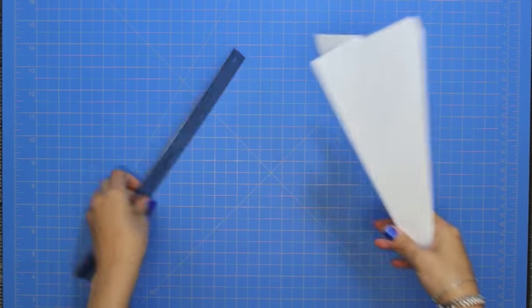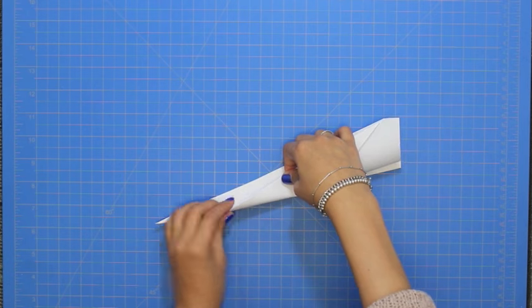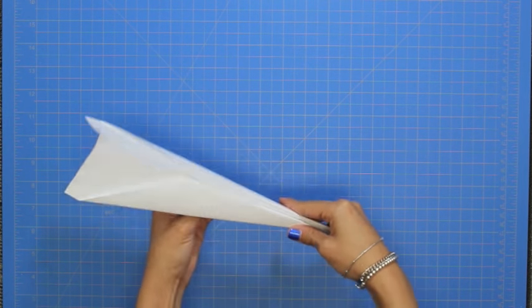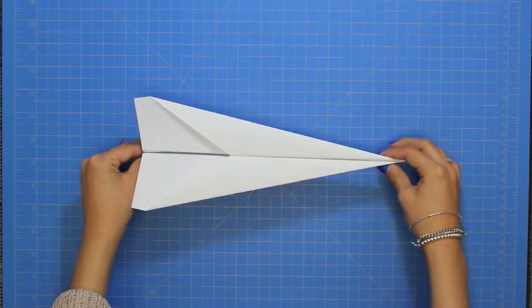And finally, fold down the second wing. And this is what the basic dart should look like.